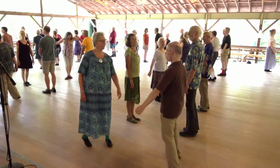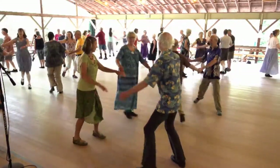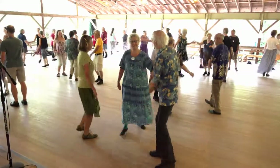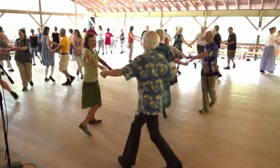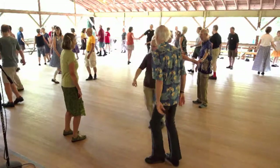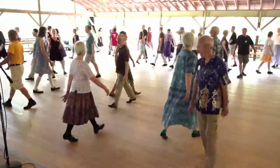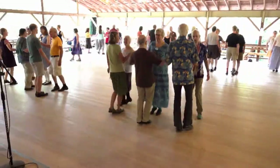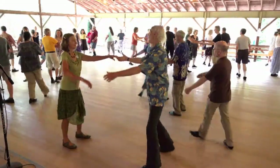Here we go. Set. Middles back end, mid turn, middles round end, lead out, threes cast up.